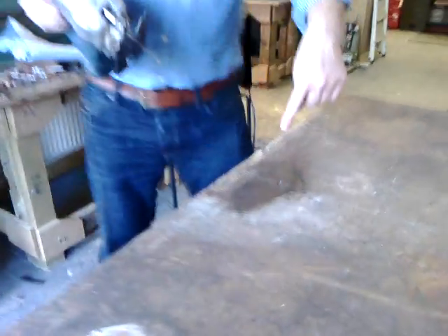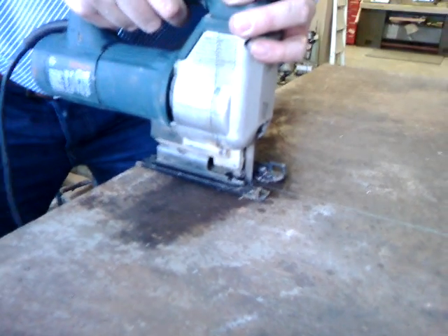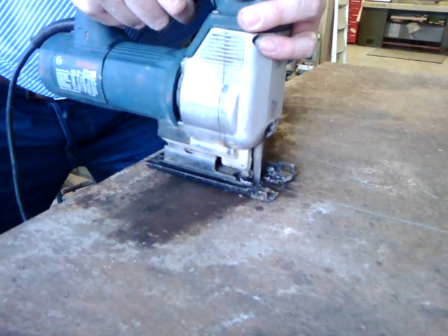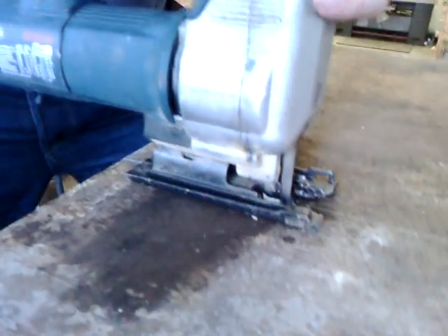We have a hole here, pre-drilled, and we're ready to go. As you can see, it's quite noisy but it's a really good process. It'll be about 3 or 4 minutes to do the whole lot. We're going to do a bit more now.